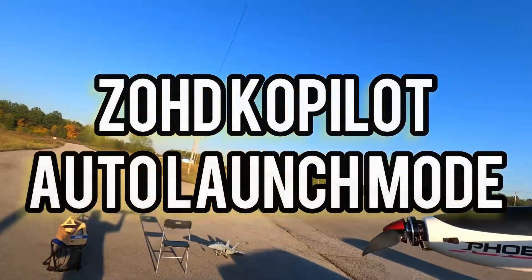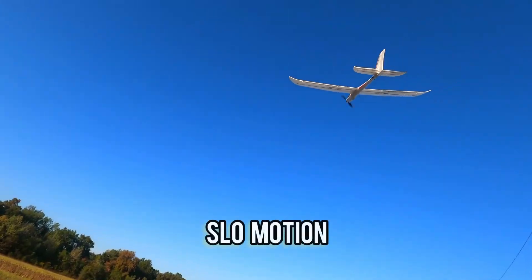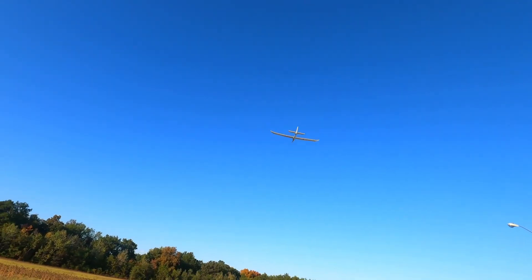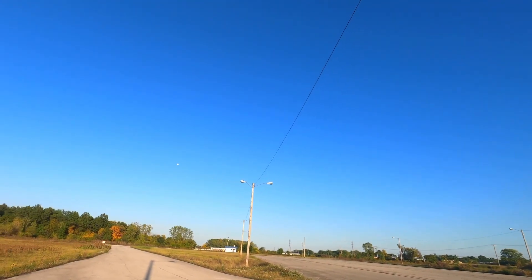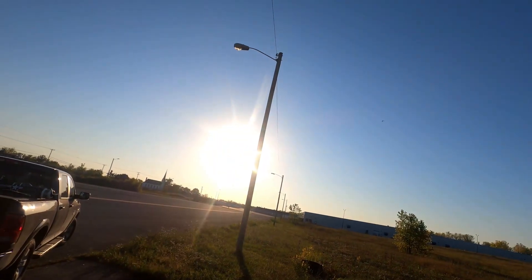We're going to do the auto-launch on the Phoenix and get a running start. All right, we got it in auto-launch mode and we're going to run and throw it. Man, that thing gets to altitude fast - it wants to go right away. That's good because if you're in an area like this with trees, you'd rather have it climb right away. It got up there fast, so yeah Bernie, you could definitely auto-launch this plane.